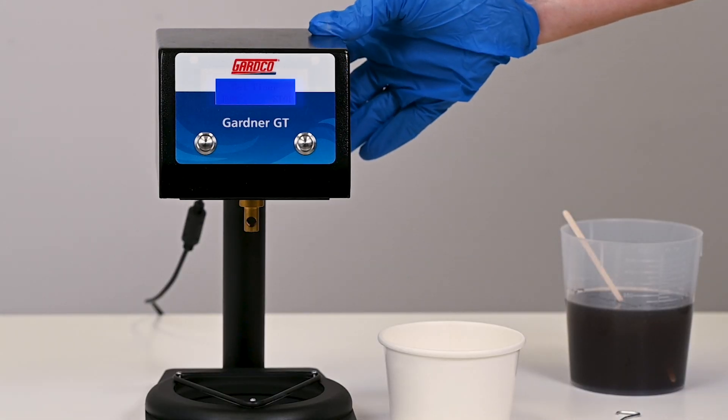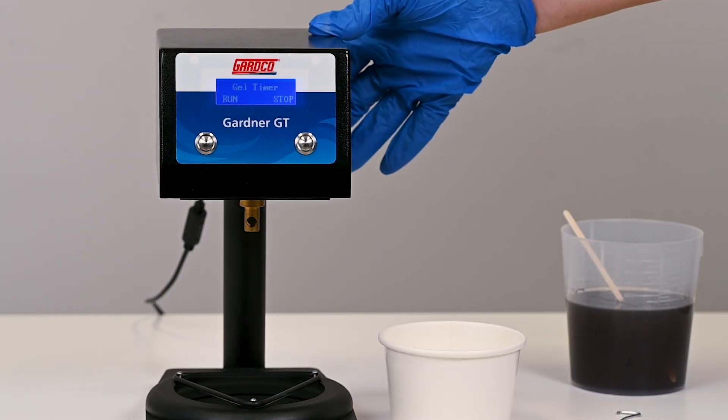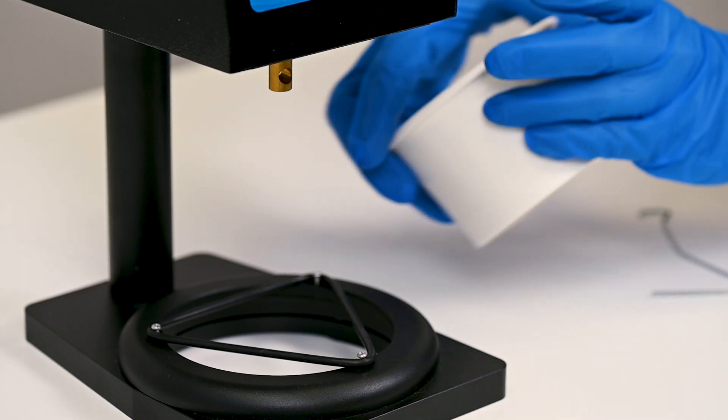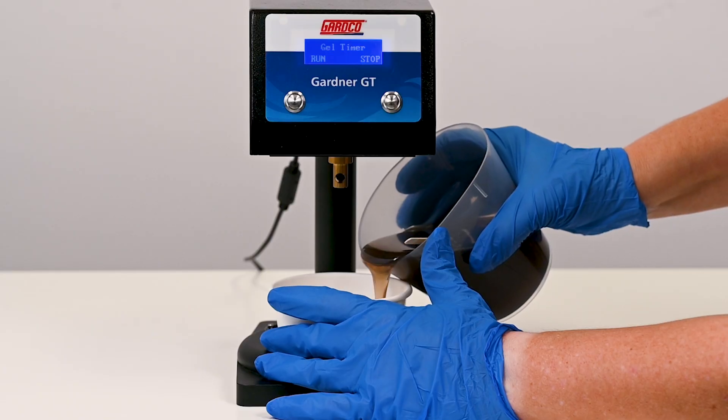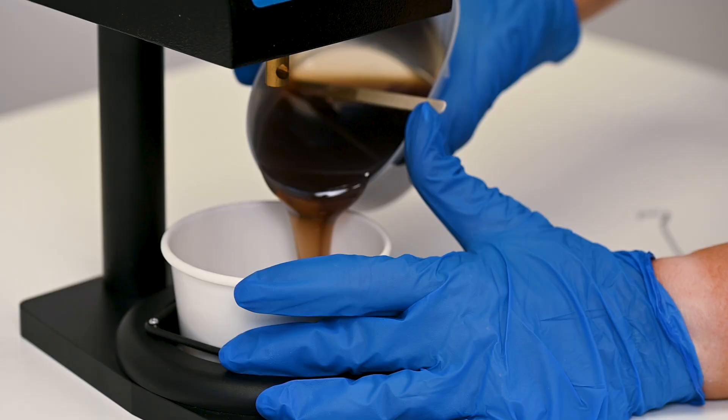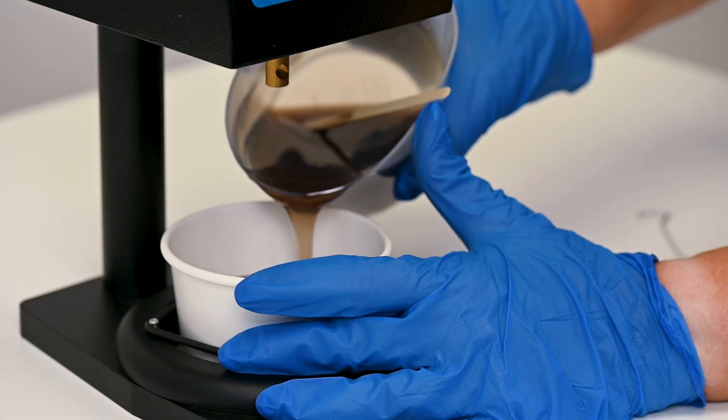Turn the gel timer on by flipping the switch on the back of the unit. Place the supplied paper cup down into the base unit between the elastic O-ring. Pour a minimum of three fluid ounces of your sample into the paper cup.